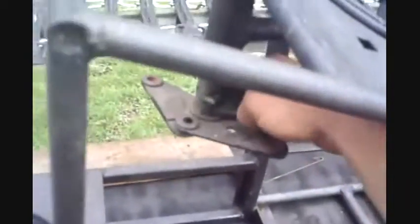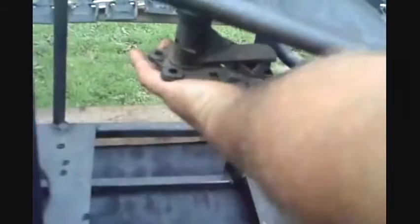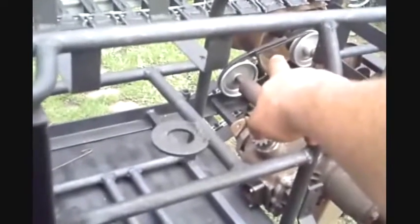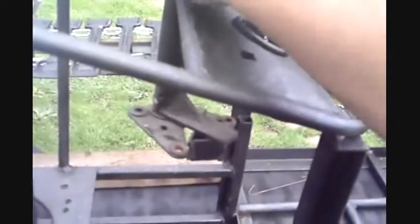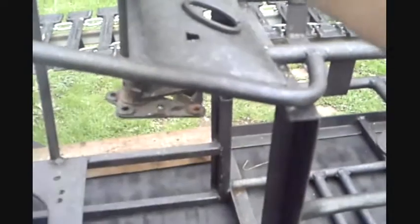The handlebars move independently. All the way back would be the pulley pulling tight the belt. And when I want to turn, I'll turn this, which will loosen the belt halfway, and then the other half way will lock the brake. So that's how I'm going to steer it with the handlebars.